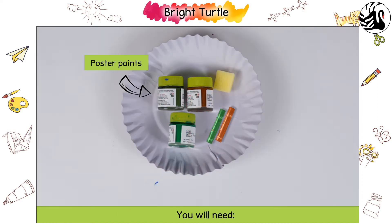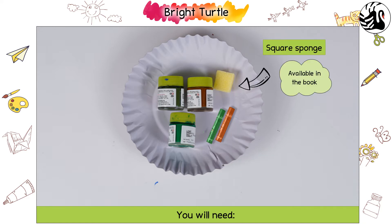You will need poster paints, crayons, and a square sponge.